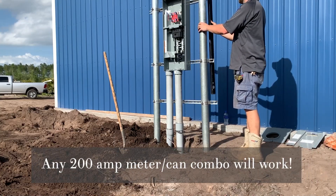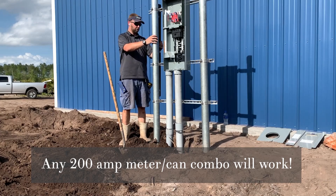Quick tip number two: any 200 amp meter can combo will do. Ours just happens to be Square D because we have a wonderful friend who's an electrician and got us a smoking hot deal.